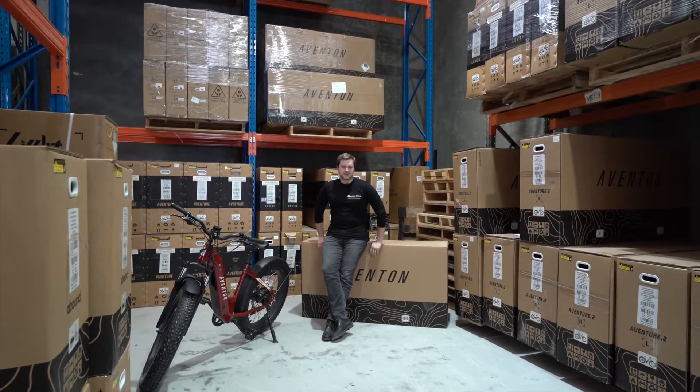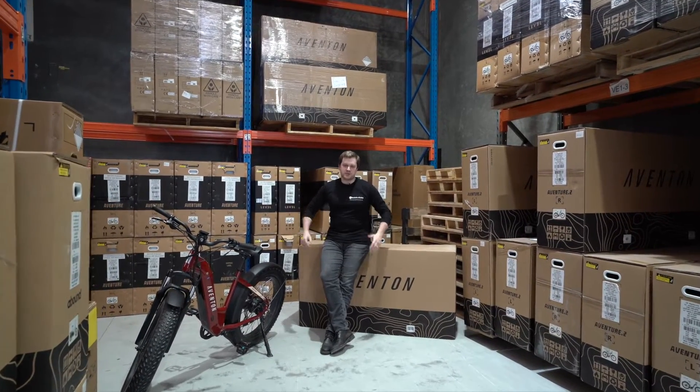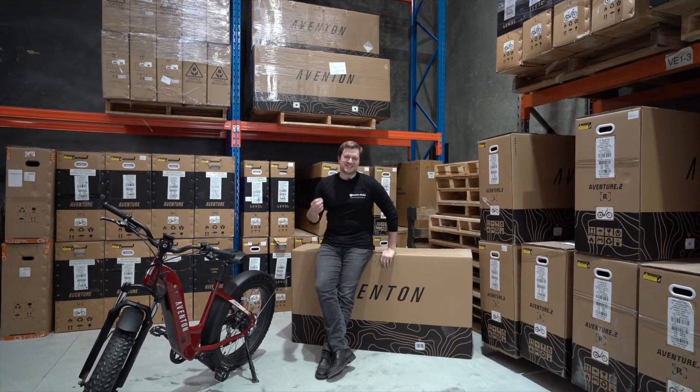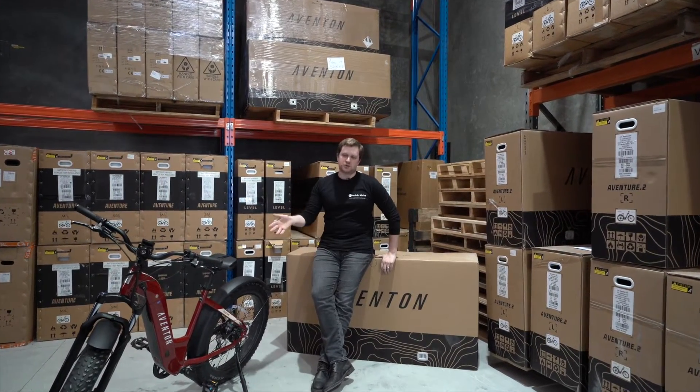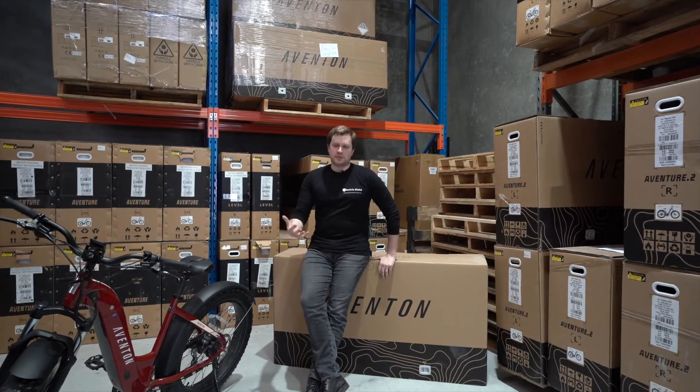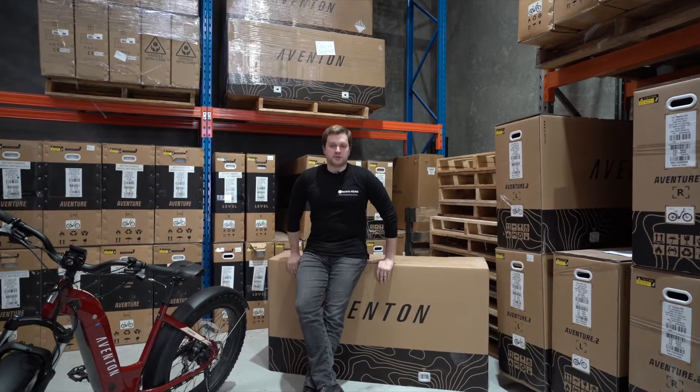Hi, it's Callum from Electric Kicks and I'm sitting here with the Aventon Aventure e-bikes. One of the questions we get asked a lot is what exactly is the difference between the Aventure 1 and the Aventure 2. So let's have a talk about the differences, what's the same, and which one is right for you.